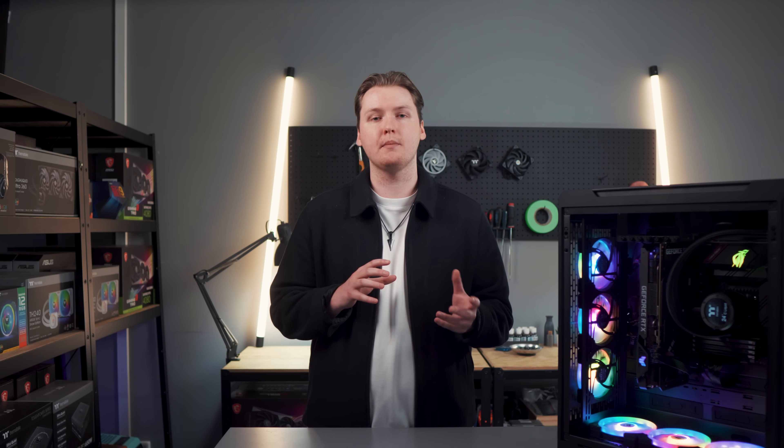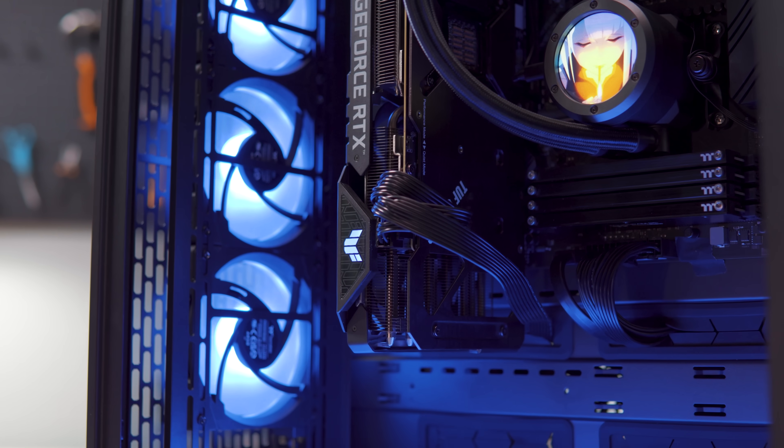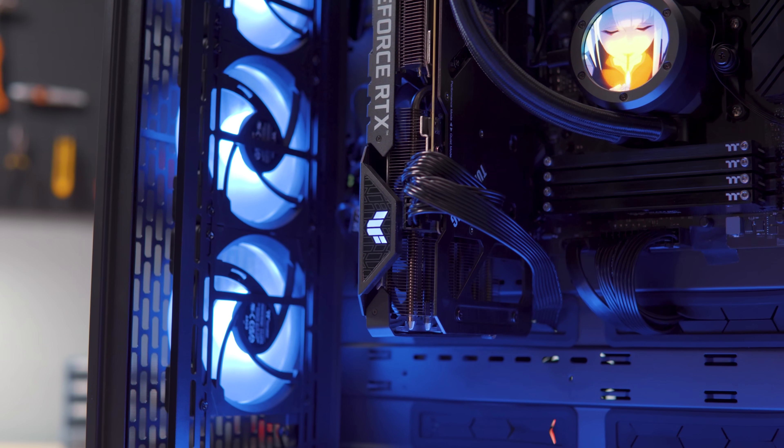Speaking of hefty hardware, the C700 shifts your GPU upright and to the back. This provides optimal cooling, less airflow obstruction, and other benefits like reducing GPU sag over years of use.